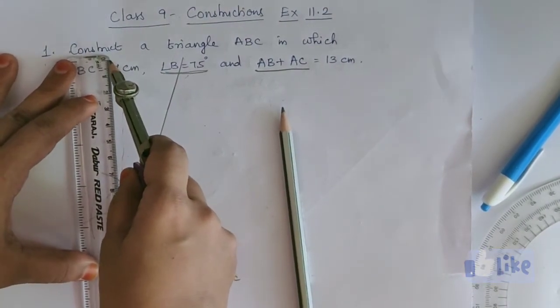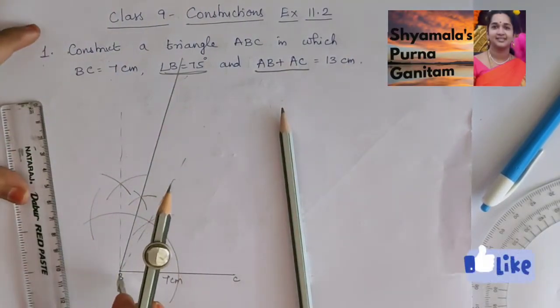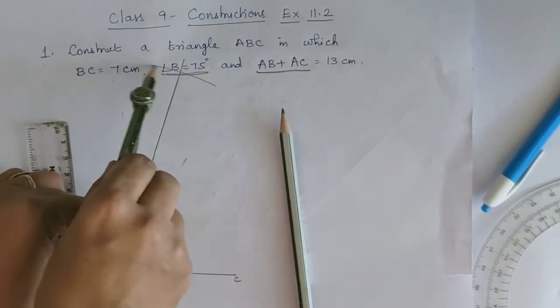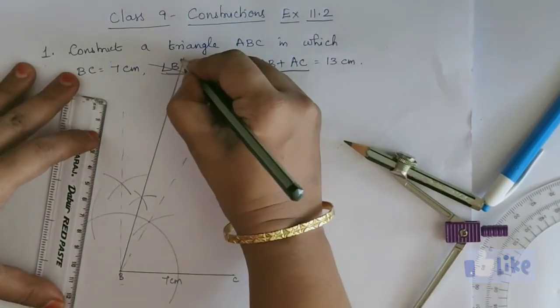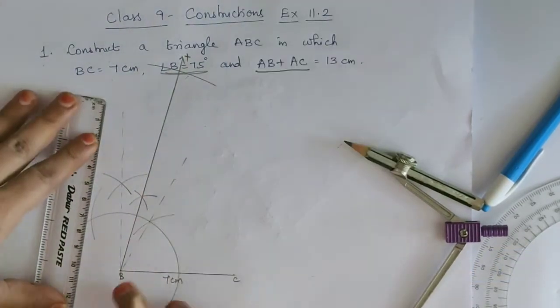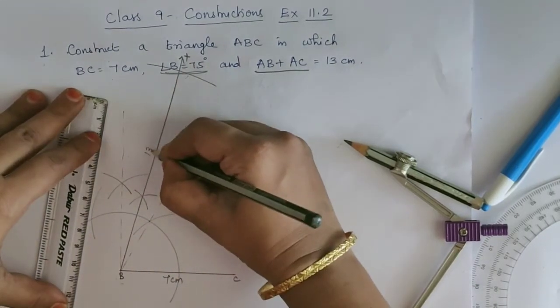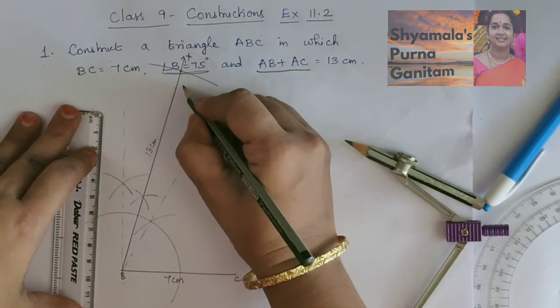In the compass, we will take 13 cm. With B as center, we will mark 13 cm on ray BX. We will cut the 13 cm measurement on this ray BX, and then mark that point as D.